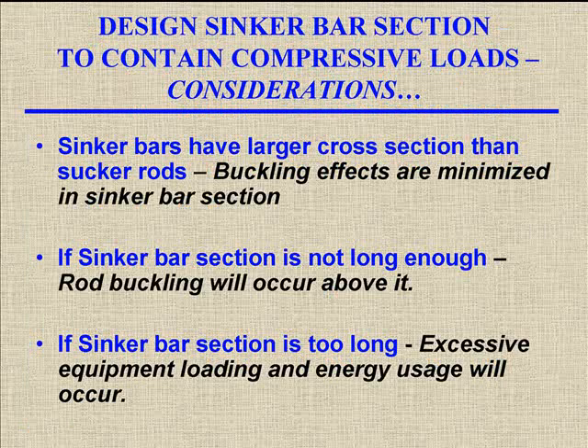To design the sinker bar section to contain compressive loads, we need to take a few things into consideration. The sinker bars are going to have a larger cross-sectional area than a rod, so that's going to minimize the buckling effects — it's just going to buckle less. If the sinker bar section is not long enough, we're going to buckle rods above the sinker bar section. But if the sinker bar section is too long, then we're just adding excessive loading to the equipment, probably reducing pump capacity in some cases and taking extra energy to pump it. Too much is not always good.